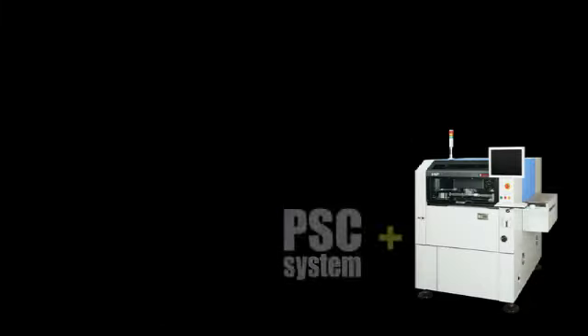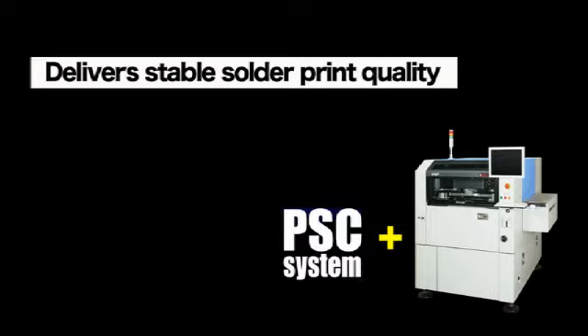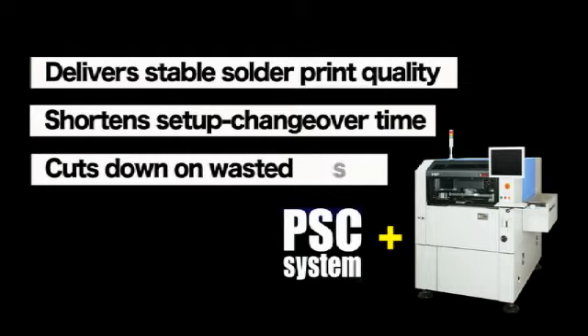The PSC system has three great features: it delivers stable solder print quality, it shortens setup and changeover time, and it cuts down on waste solder.